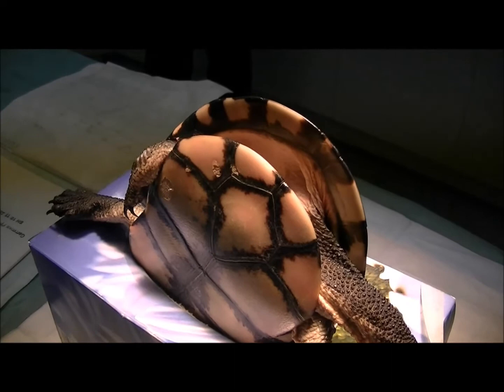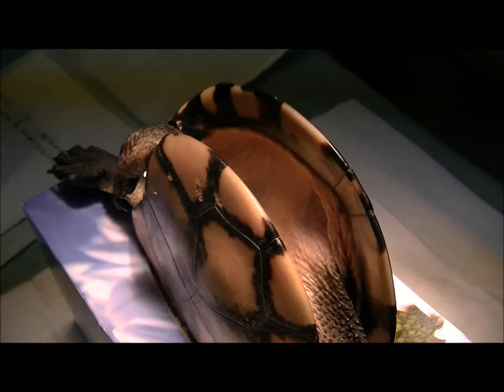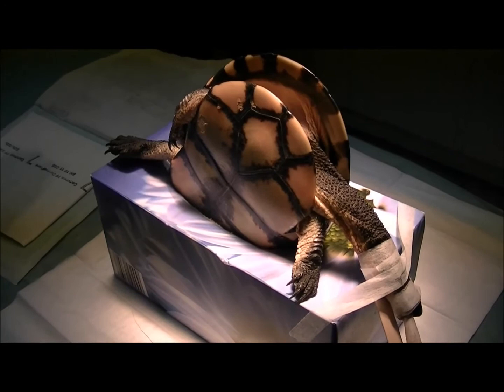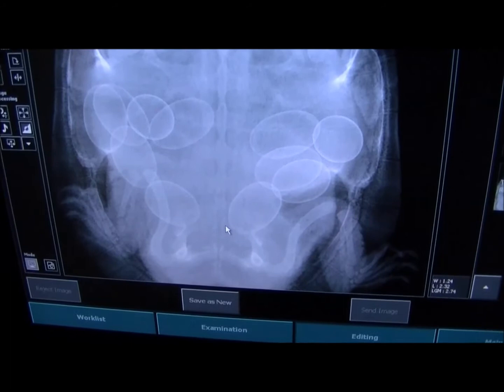The reason we've got her in this position is that she has been hit by a car, and she's actually got a fractured right humerus — the upper arm bone — which is down in here. I'll show you the X-ray of that in a second, but we're going to attempt to pin that today to get it well aligned. We've put her in this position because it's what we need to access that site. We'll show you the X-ray and then we'll go to surgery.